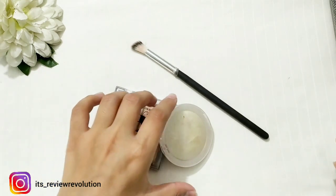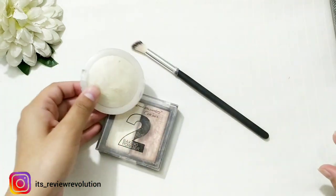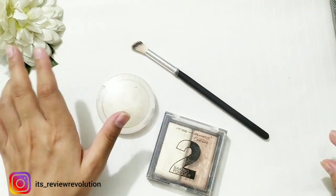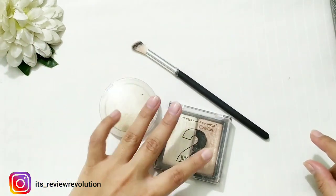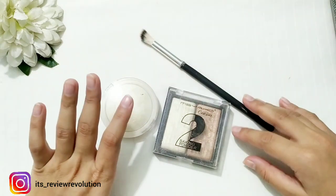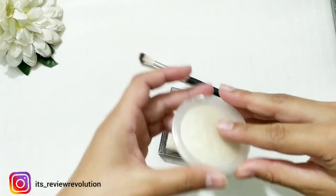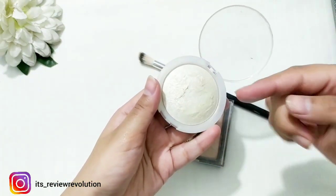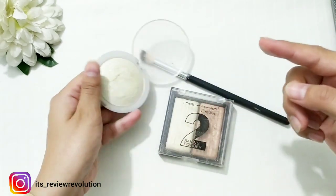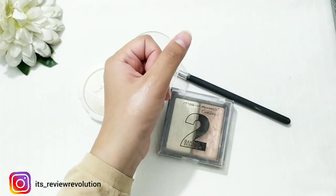Now let's start. This is a very ordinary, non-branded highlighter — but branded ones work well too. There are many people who have branded highlighters and they can also use this hack. This is a silver highlighter. If I need more pigment from it, I will try to add more color and glow to it.